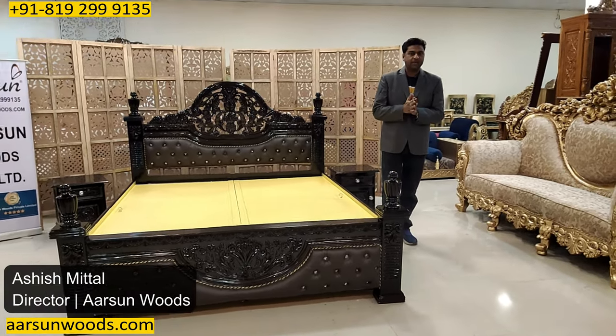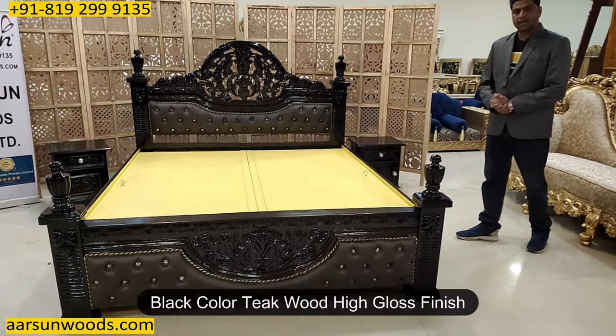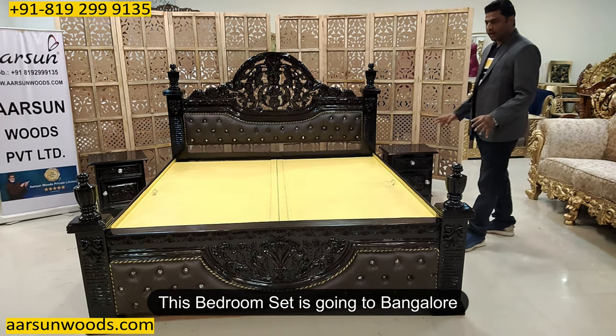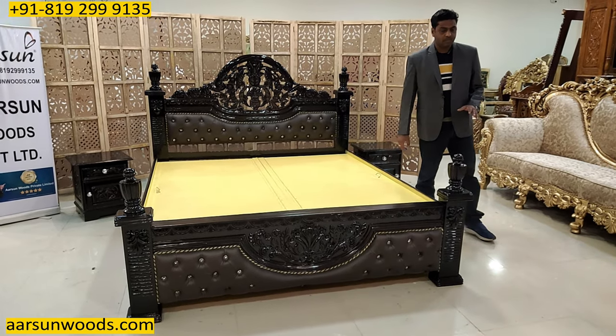Namaskar, Ashish Mittal again from Arsenal. It's another beautiful bedcot design for you and this one is in black color, teak wood and high gloss finish as the client wanted. This one is going to Bangalore — another king size bed that is visible here. This one is a semi poster bed.